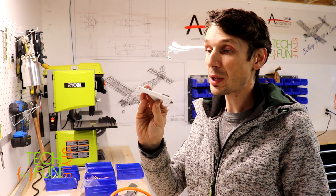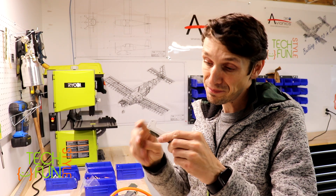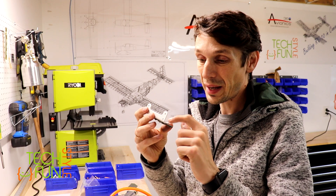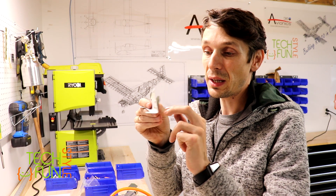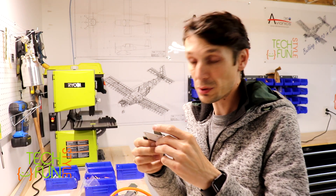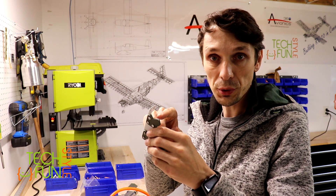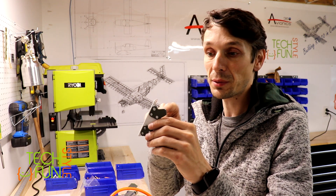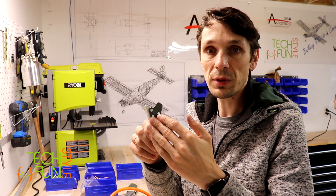I'm done riveting the first part. I still need to check whether the too-flat rivet can stay as is. If it's not acceptable, I'll drill it out — the first rivet that didn't go through well I already drilled out using the same diameter drill bit and just removed it. Let's see what's in the next step.